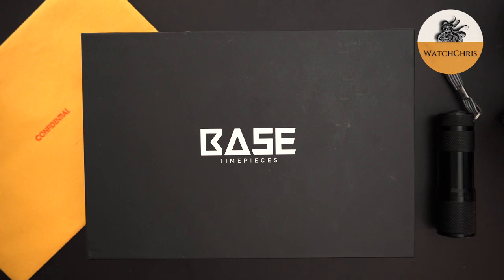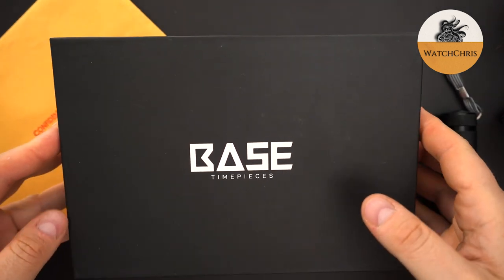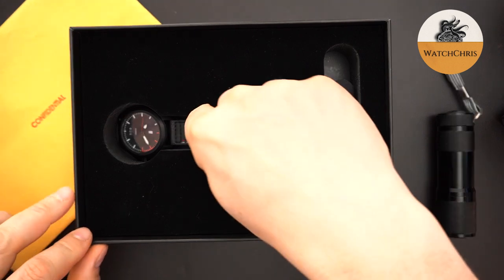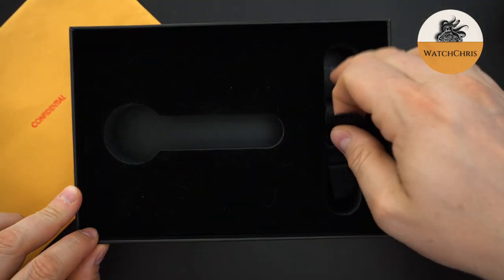It comes in pretty simple packaging — just a cardboard box. Inside is some cut-out foam for the watch and a strap. That's really it. The foam is actually very deep; the watch sits very deep inside the foam. And then there is an extra strap.